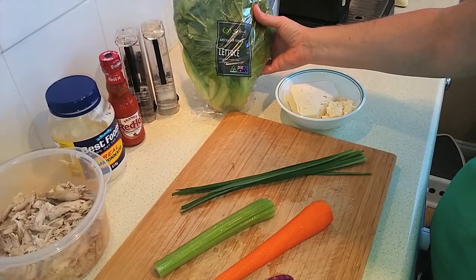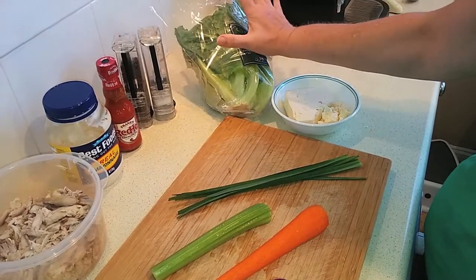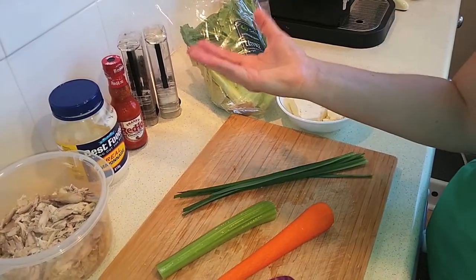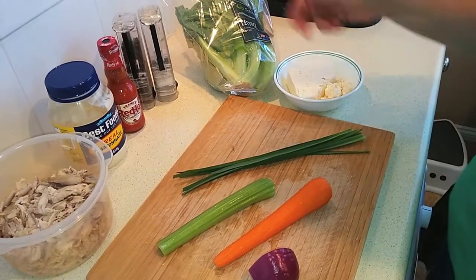You can use iceberg lettuce or butter lettuce. I've got something called a sweet crunch lettuce — it's a good large leaf that has a bit of a curve to it, so it'll act like a bowl to put the salad in. You can even wrap the sides around sort of like a tortilla.